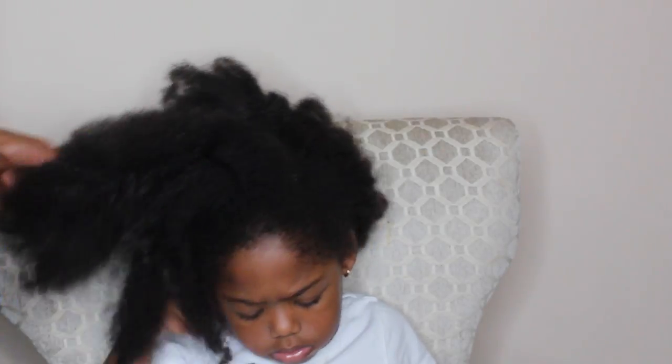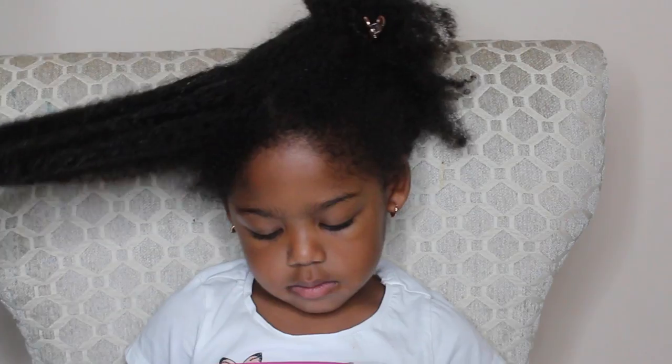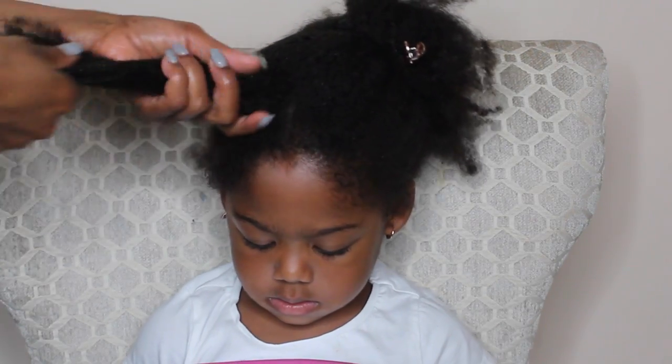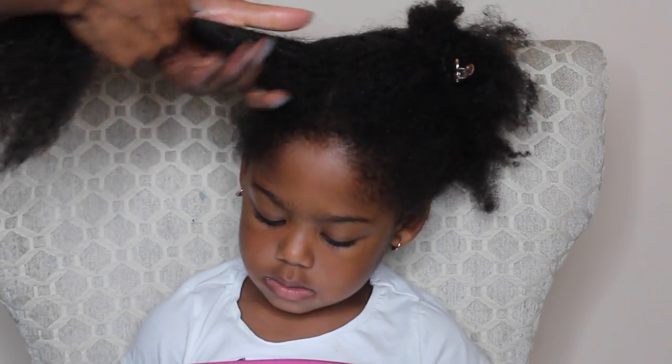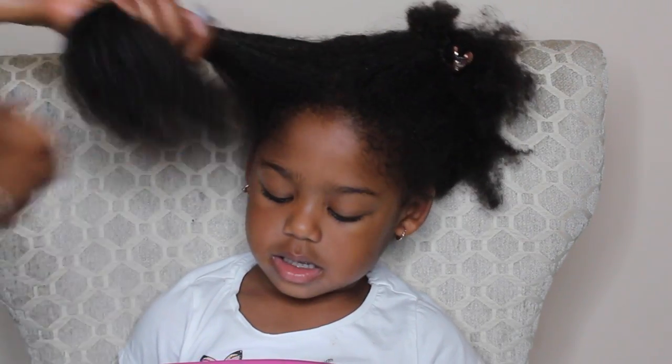Hey guys, so this is my routine on how I do my daughter's hair when it is extremely tangled. We are coming from the pool and it's been a day later, so as you can see her hair is really tangled. For this routine I'm only using water and oil to get through the tangles — I find that this combination gives me the most slip.